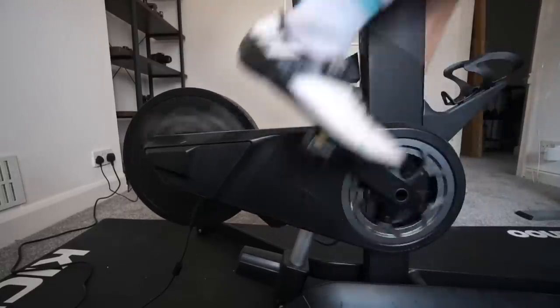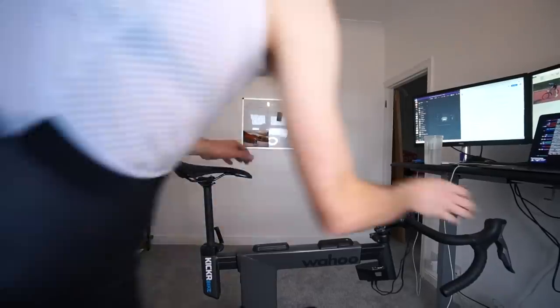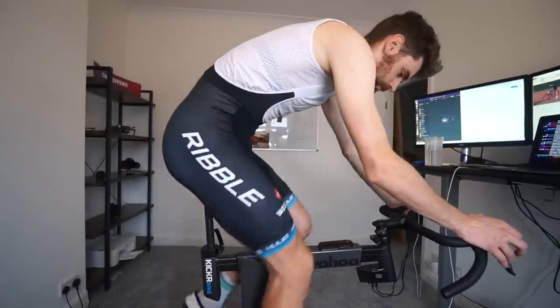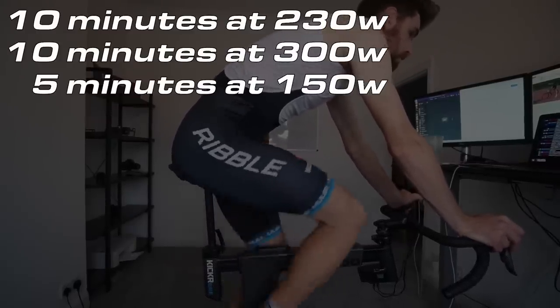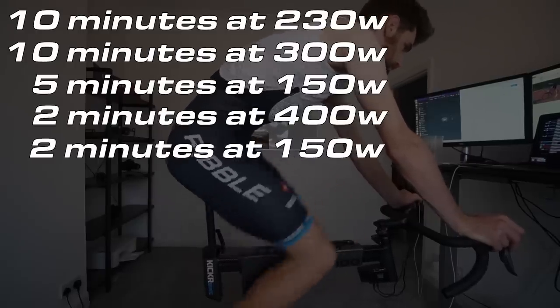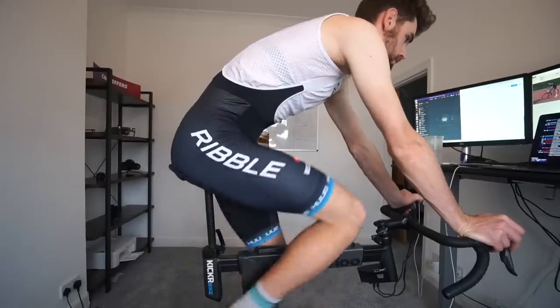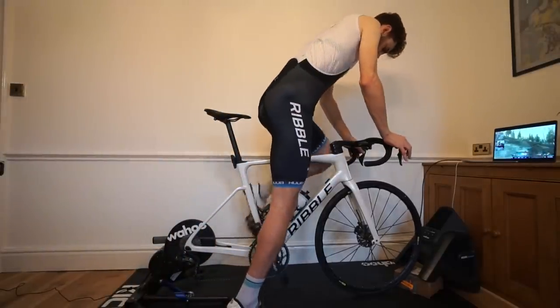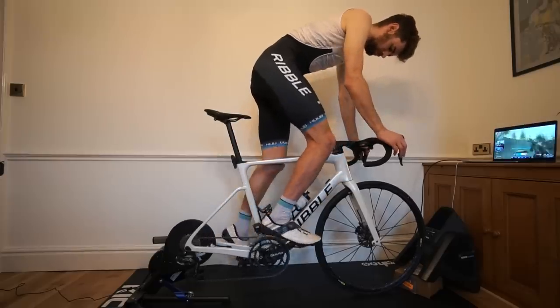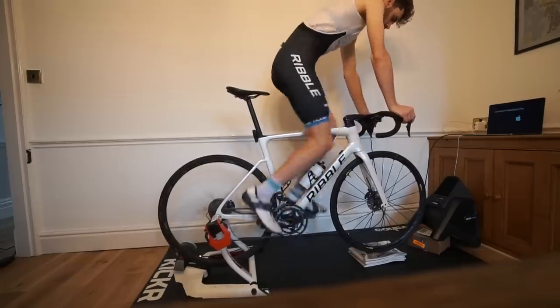Without further ado, let's jump into the test to see if the Elite Quibo is a viable option to ride and race on Zwift. My testing protocol is as follows: 10 minutes of Zone 2, straight into 10 minutes of Zone 3, then 5 minutes of easy pedaling, then 2 minutes at Zone 4, another couple of minutes easy, and then a 10-second max sprint finish. Each test is going to be 30 minutes in length. The idea is to use the Wahoo Kickr Bike to standardize the power against my heart rate.